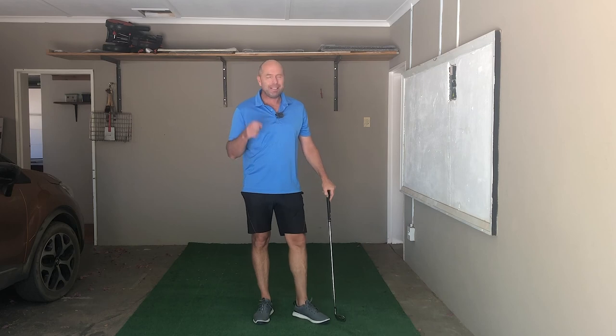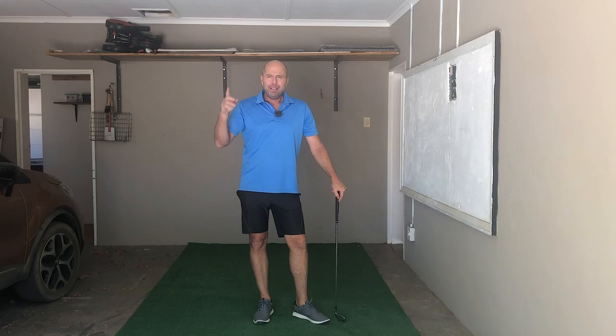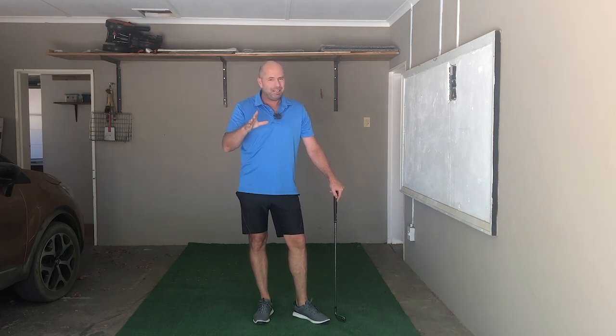In a few days' time, I'm going to be uploading the next video — that's the top of the back swing. I look forward to seeing you. My channel is brand new, and I'd love you to subscribe. See you.